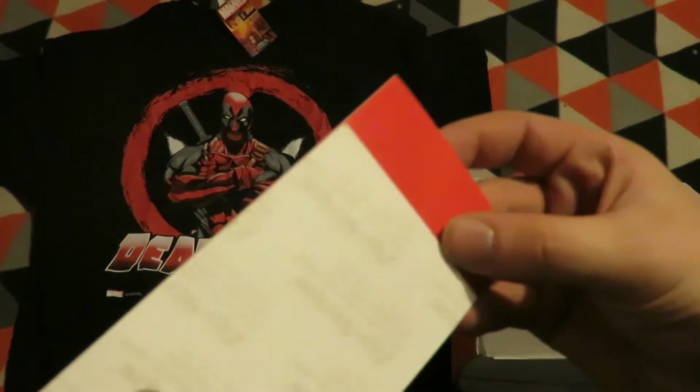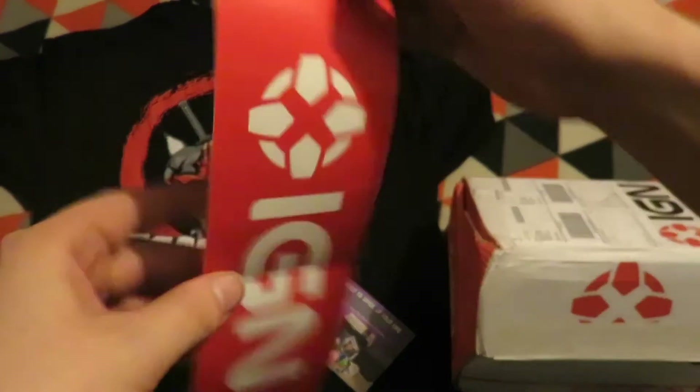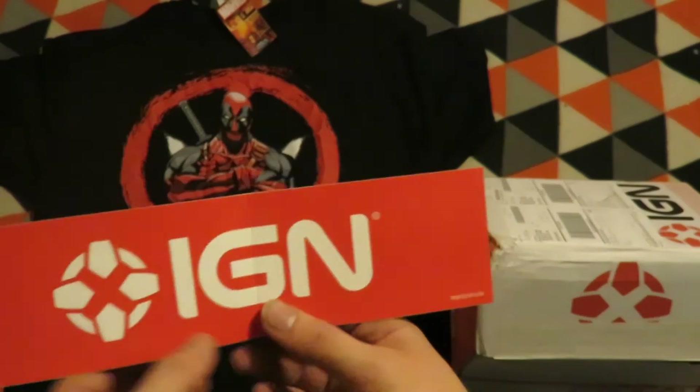The next item, folded in half, is an IGN bumper sticker.